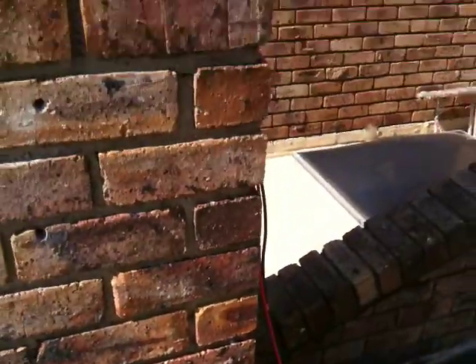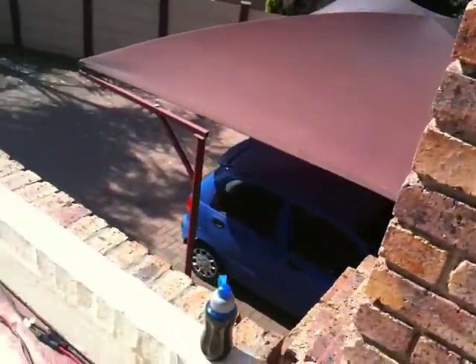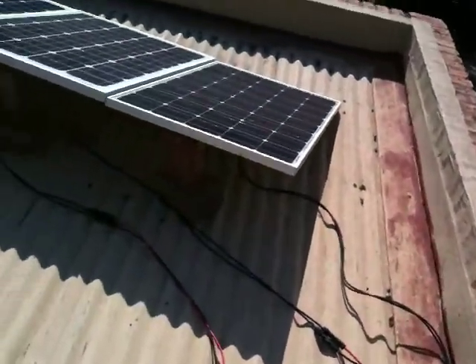And then it just runs up here, through the chimney down to my power box with my meters and so forth. I'll do another short video of that.